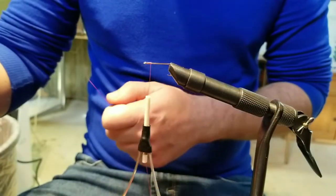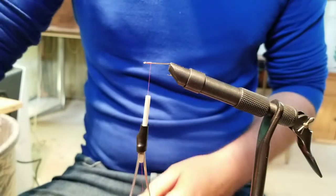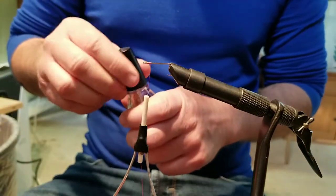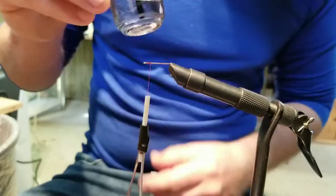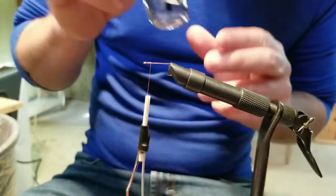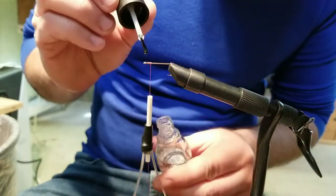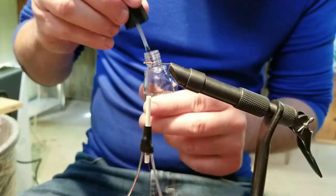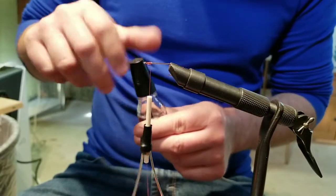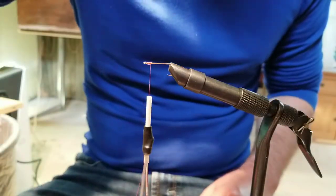Snip off the excess. You can use fly head cement or just a little clear nail polish — works great too. If you can steal that from your wife or girlfriend, I'm sure she won't mind. Put a little bit of that on there, we'll let that dry, then we're going to add our material.